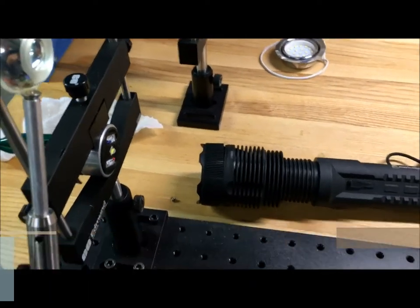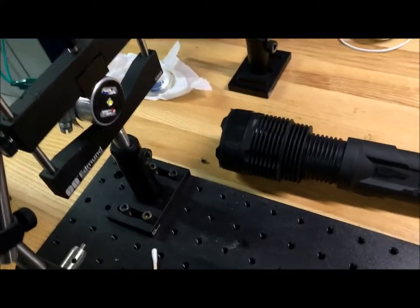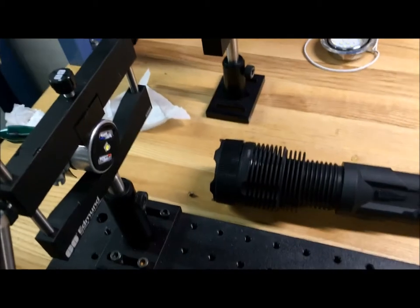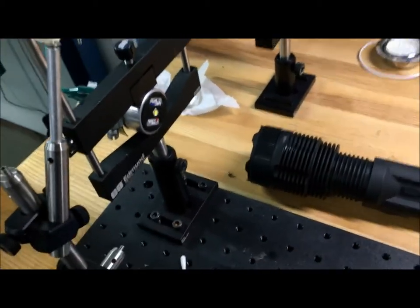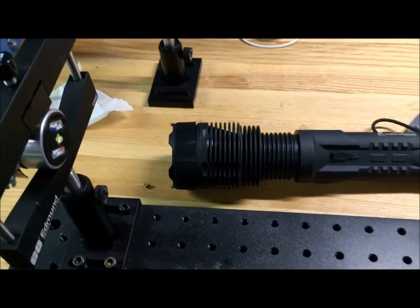Hi, it's Jeff with MarineBeam and today we're going to take a look at how to make a long-range flashlight. We're going to show you how to use light recycling technology to make the longest range flashlight yet, and we'll show you how it beats any other kind of flashlight no matter what the technology or the amount of lumens.